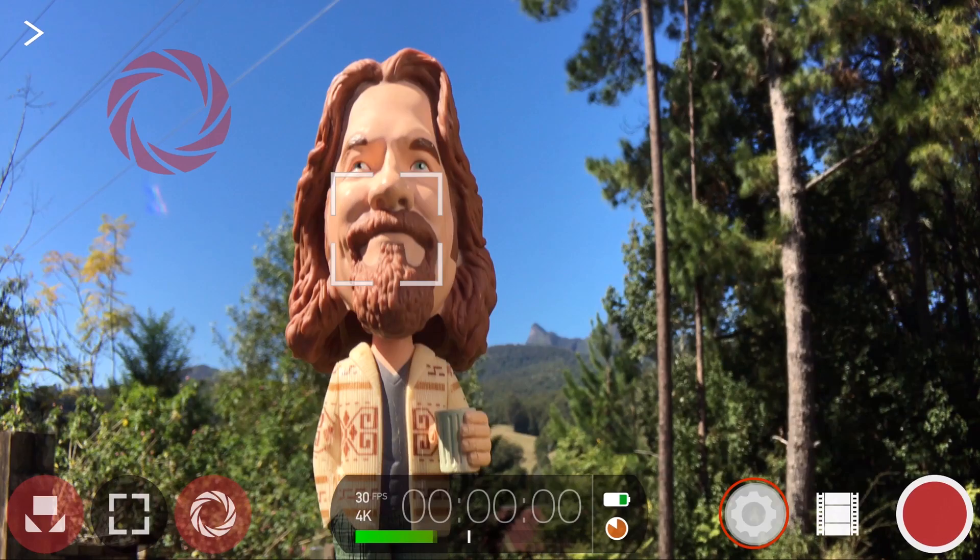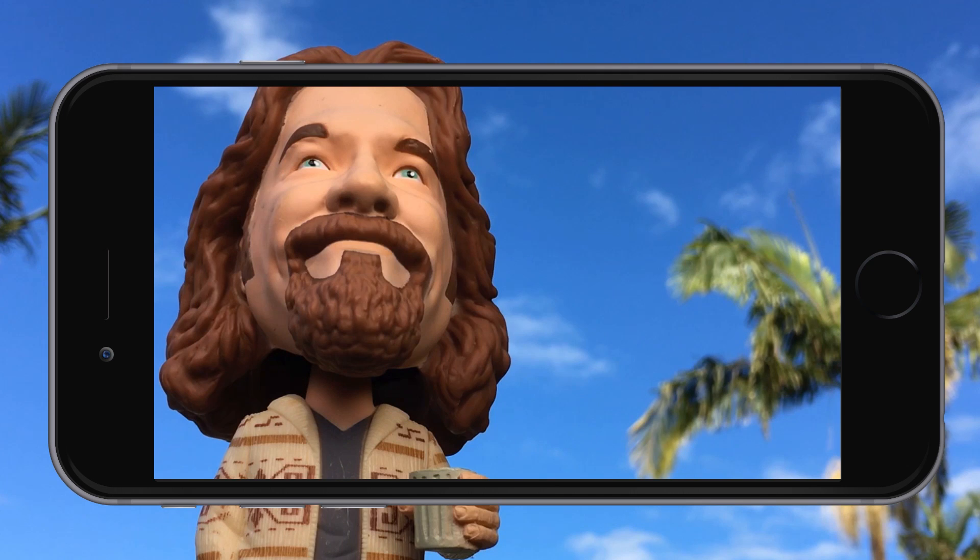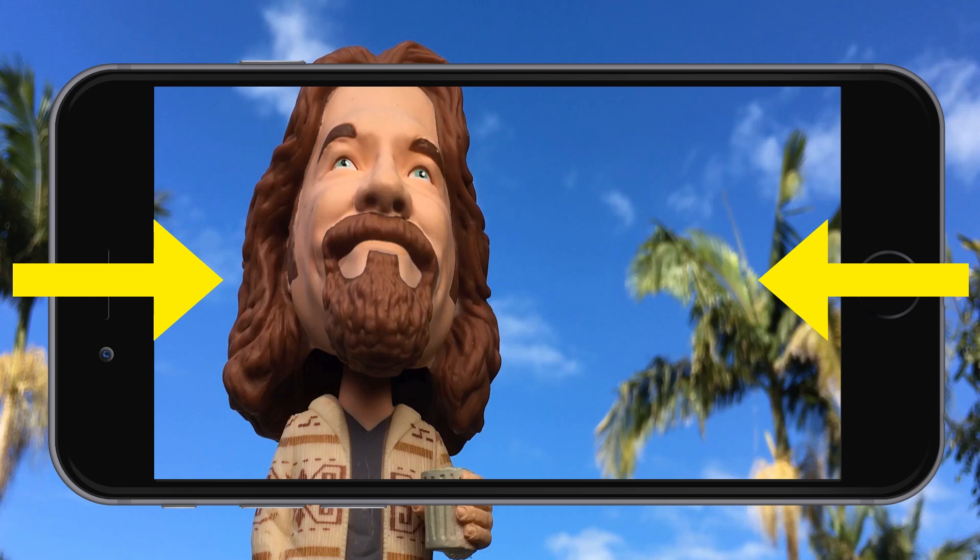First up is support for the Moondog Labs Anamorphic Adapter, which was used to shoot the award-winning film Tangerine. Anamorphic lenses work by optically compressing your scene horizontally, which allows you to capture a 33% wider field of view than your phone's camera is capable of.